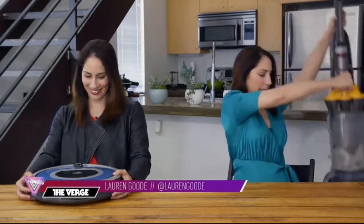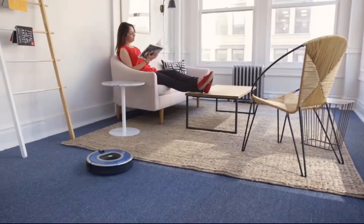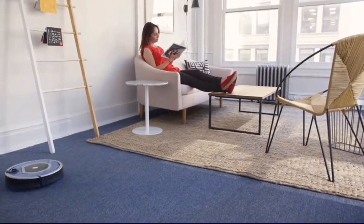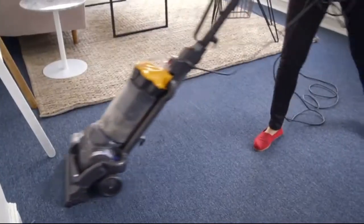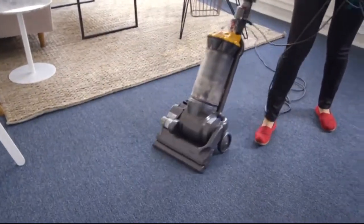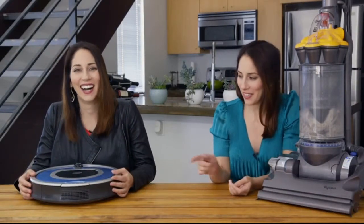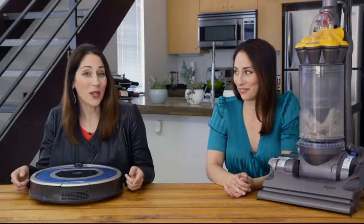This is a Roomba and this is a Dyson. This is a robot vacuum cleaner — what is better than that? And this is a vacuum I push around like a capable human being. But this one makes my life so much better because tech. And this one is a fraction of the price and also has basic vacuum features like a hose. Which one should you get?